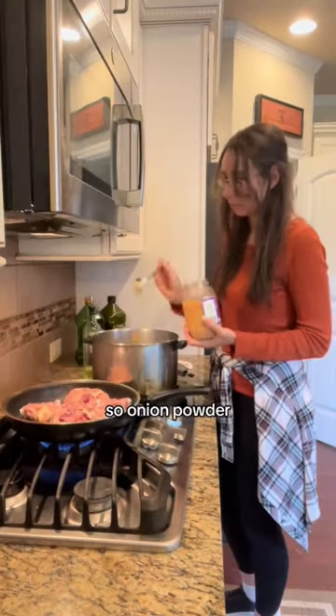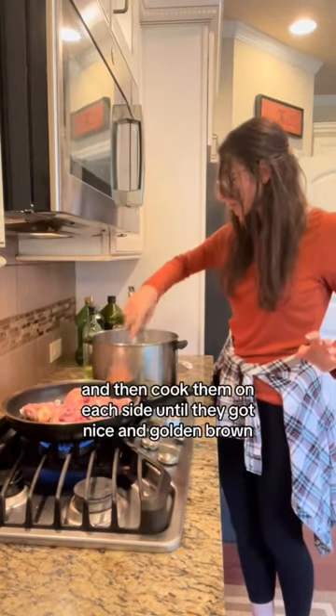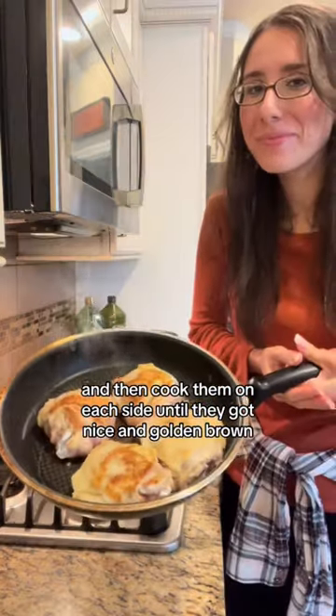So onion powder, garlic powder, salt, and pepper, and then I cooked them on each side until they got nice and golden brown just like that.